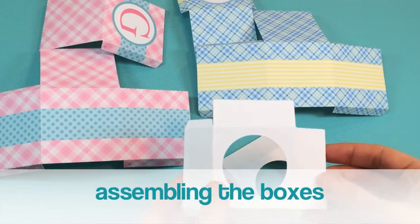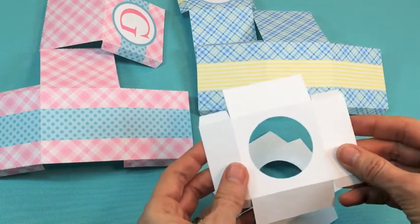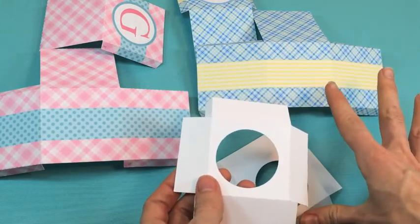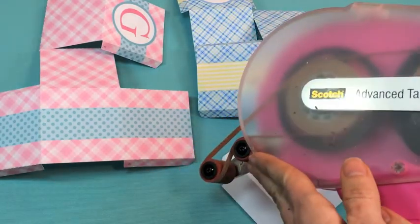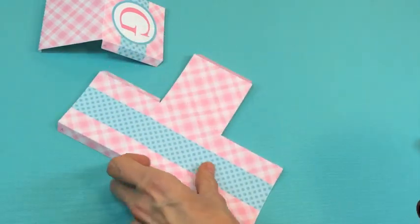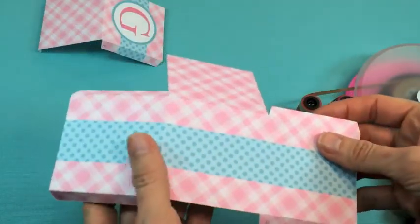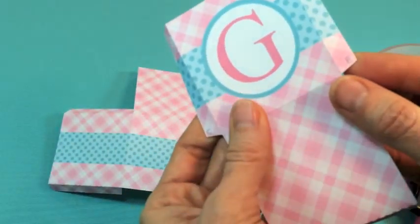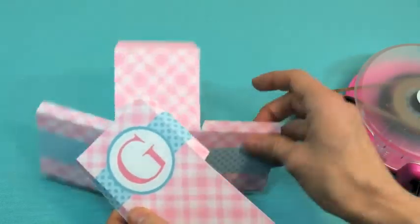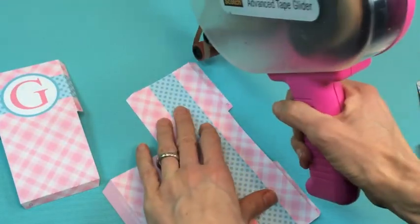I've finished printing and cutting all of the pieces for both boxes as well as the cupcake trays — they're ready to assemble. Make sure you've pre-folded along all of the fold lines on all pieces. To put them together I'm using a tape gun, but regular double-sided tape works just as well. There are letters on some of the tabs — A, B, C, D, and E — and tape goes only on the lettered tabs, not on the three tabs without letters.